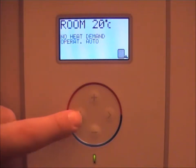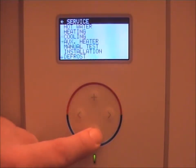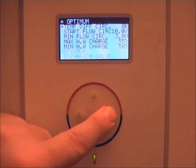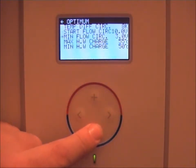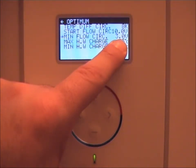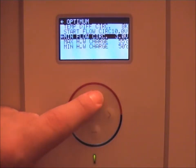To adjust this, press and hold the left-hand button for five seconds or more to go to the service menu. Scroll down to your apps move menu, press right, then scroll down to your minimum flow circulation pump. At the moment this is set at 3 volts, which is the default — 3 volts means 30%. We need to change this upwards.